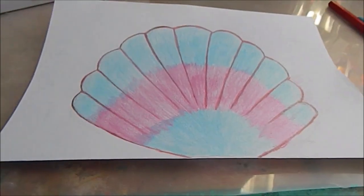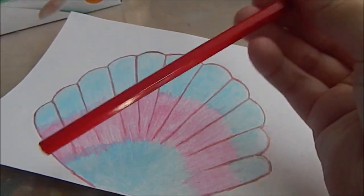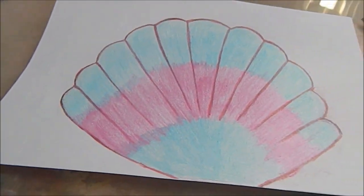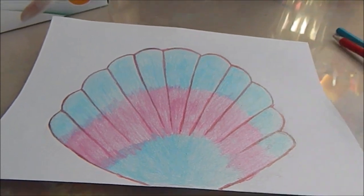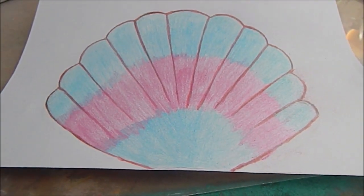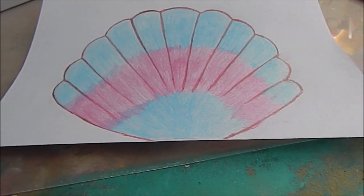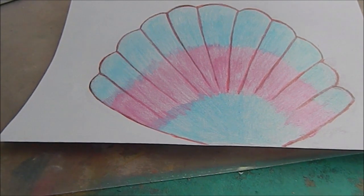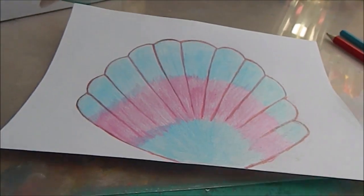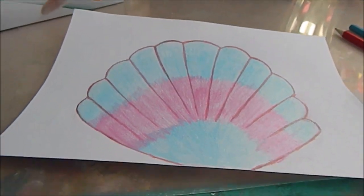What I did was I went over all of the lines using my red colouring pencil since I wasn't really sure what else to do with the red. Even though the blending didn't turn out the best, I'm still quite happy with it.